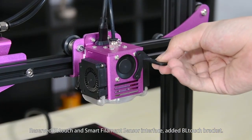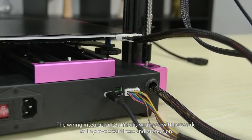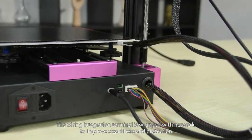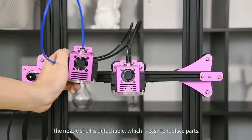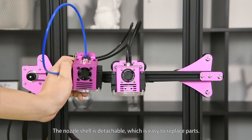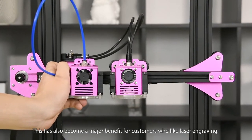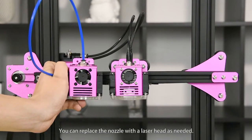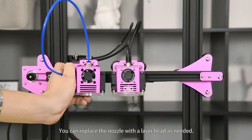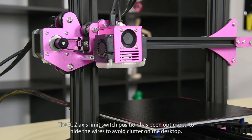Added BL-Touch bracket. The wiring integration terminal is wrapped with cable netting to improve cleanliness and protection. The nozzle shell is detachable, which is easy for replacing parts. This has also become a major benefit for customers who like laser engraving.